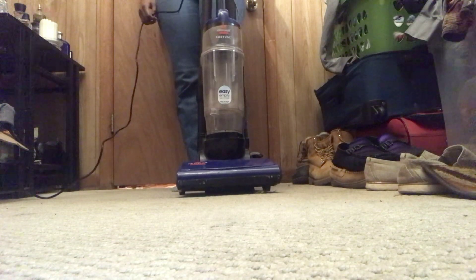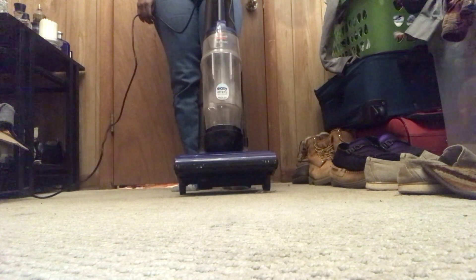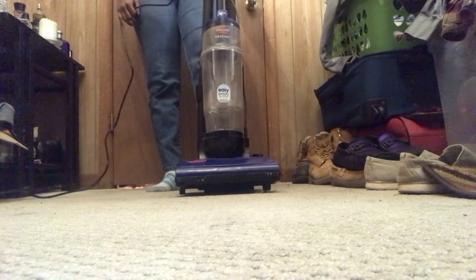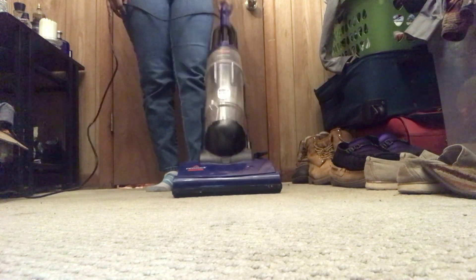Here we go. Oh yeah, it's kind of loud so make sure that you turn down your volume. Here we go.